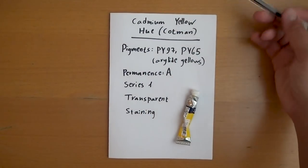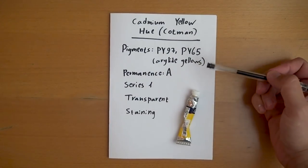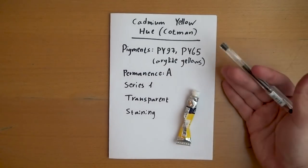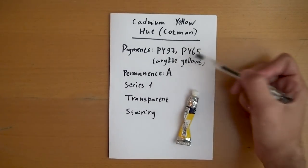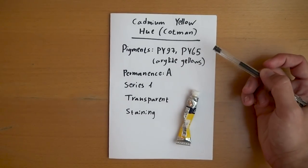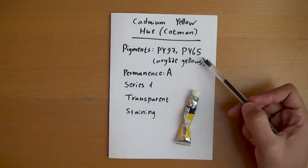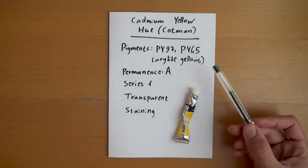Cadmium Yellow Hue by Cotman contains pigments PY97 and PY65. Both are light yellows — from what I know, these are good ones. They're relatively lightfast and the permanence rating is A, meaning as lightfast as this brand gets. These two are recommended to use; there are many yellows that are more fugitive and less recommended. My Daniel Smith paints are also based on these pigments.